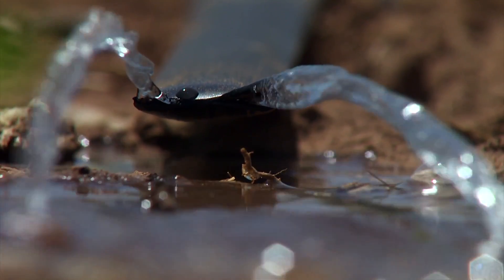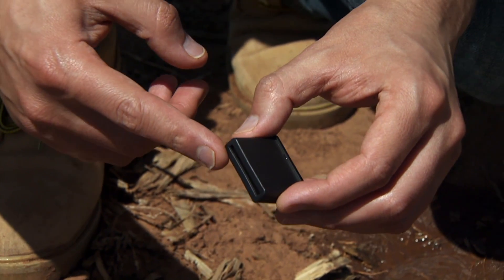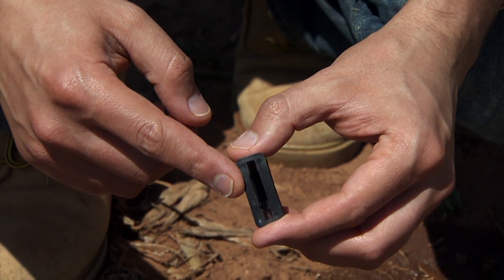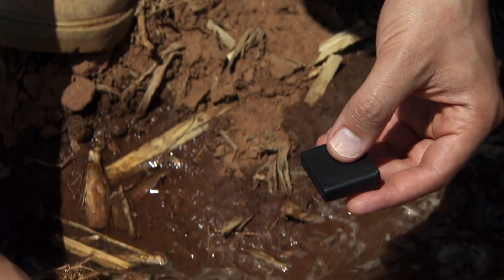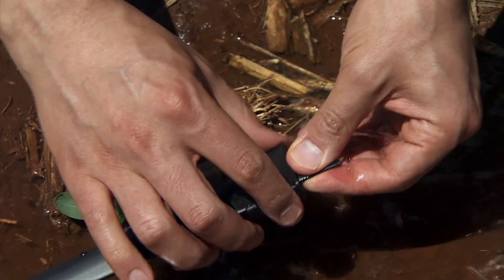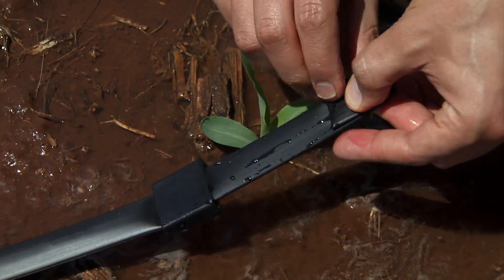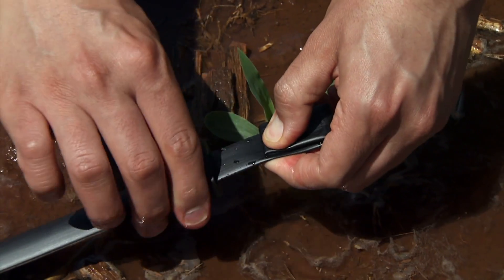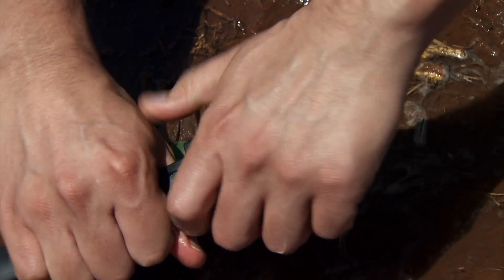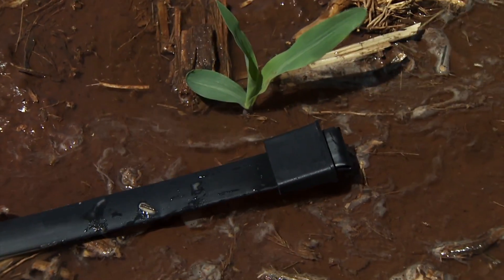To close the end of the tape we use this piece here. It has one side with a smaller opening and one side with a larger opening. The tape goes through the smaller opening, then we fold it a couple of times, push it back, and make sure it's nice and tight. This will seal the end of the tape line.